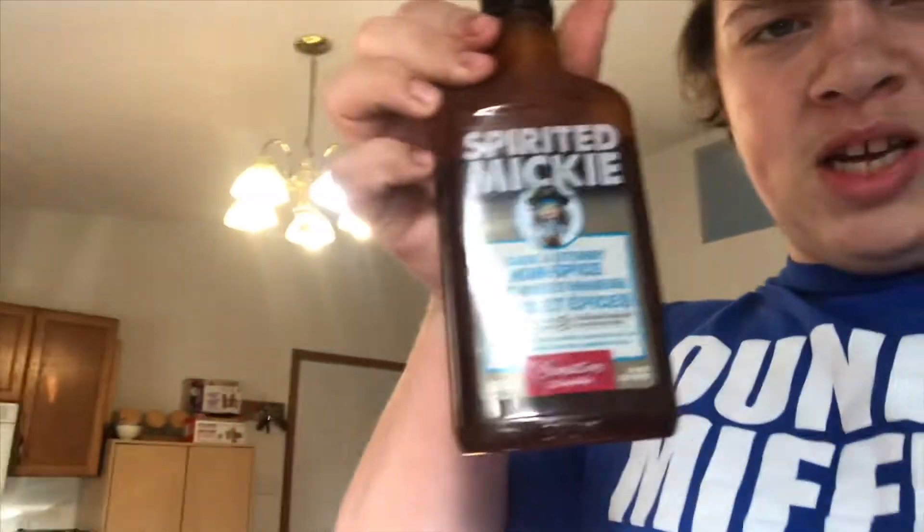See if it's good. It's called Spirited Mickey - Dark and Stormy Rum Spice. So we'll see. I'm gonna figure out a barbecue sauce recipe of my own and I'll share that with all y'all.